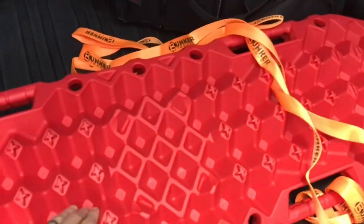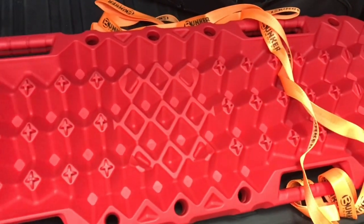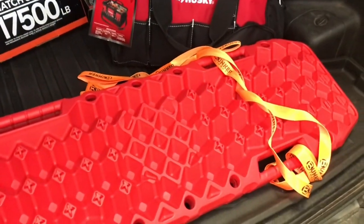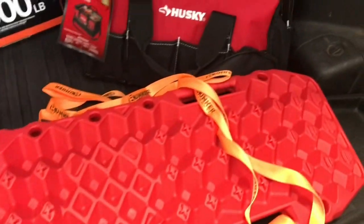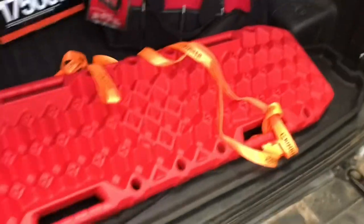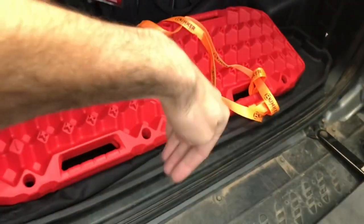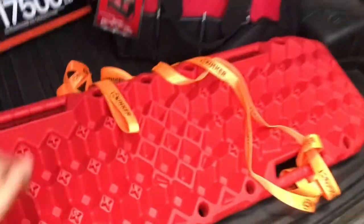I like these because they have great reviews, and they have a space where a jack will fit on. If you have a bottle jack or a Hi-Lift — he has a bottle jack — you can use this as a solid base so your jack won't sink into mud or snow when you're trying to raise the vehicle. I also like that they come with tethers, because sometimes when you use these in deep sand, mud, or snow, as your vehicle drives away the traction boards get shoved down into the earth and it's hard to get them out — so you can pull them out with the leashes.